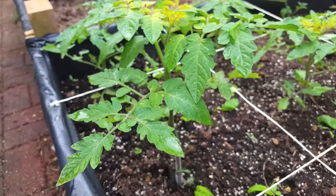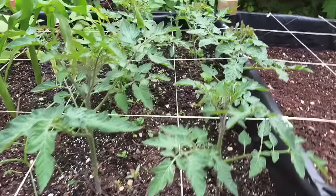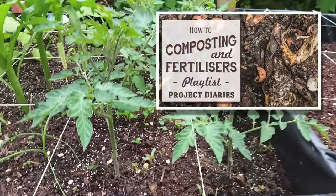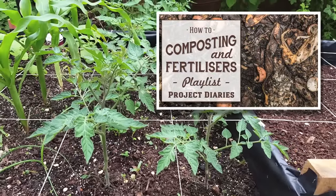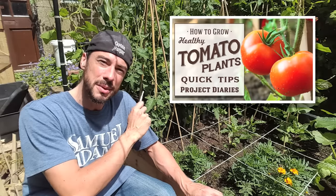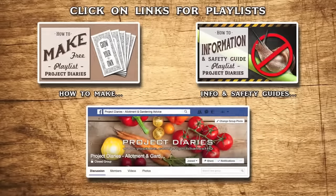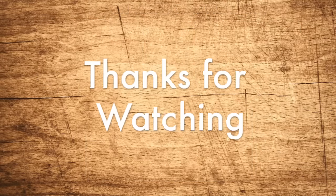Depending on variety, these can take anywhere from 50 days all the way up to 120 days to harvest. I'll end this video here as it's getting a bit long, but I will do other videos on fertilizing and feeding these plants — check out this playlist. I'll also do a follow-up video on keeping plants healthy. Don't forget to subscribe to keep up to date on future videos. If you've tried these or any other projects, I'd love to see your progress — please post some photos on my Facebook gardening group. All the links are in the description box below. Thanks for watching and I'll see you next time.